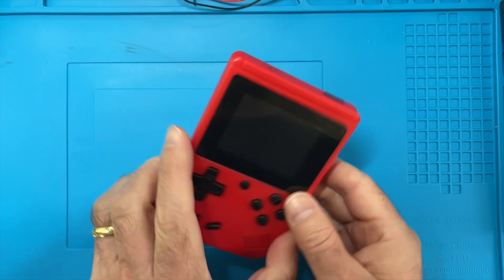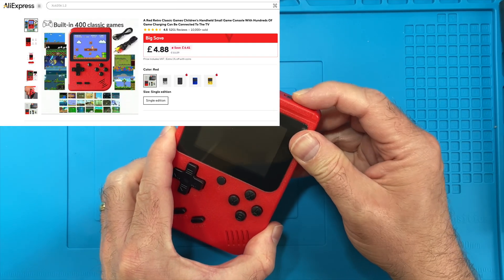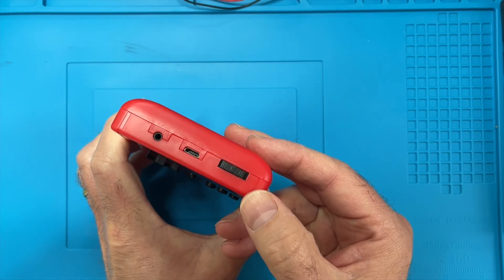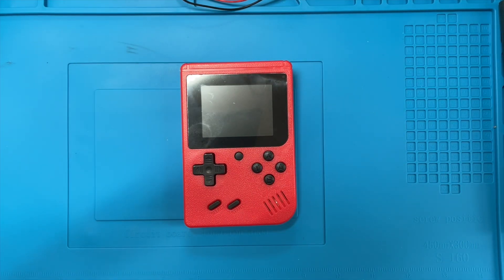I got this red mini handheld game thing from AliExpress recently and it worked briefly and now it appears to have completely died. I'm not sure which way is on or off but neither way does anything. So let's try and find out what's gone wrong.